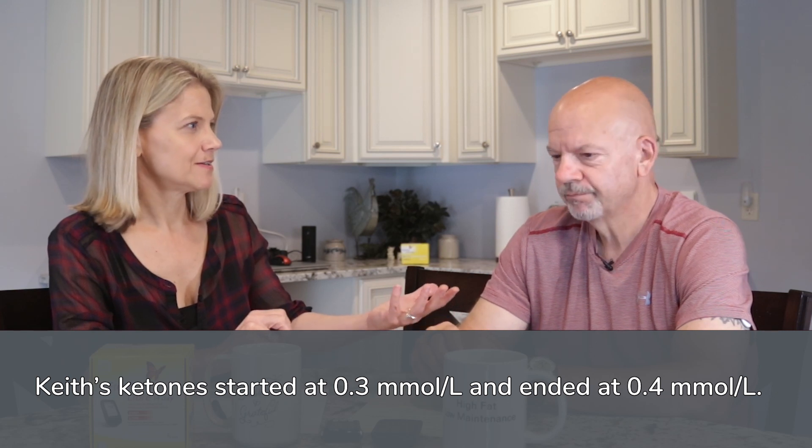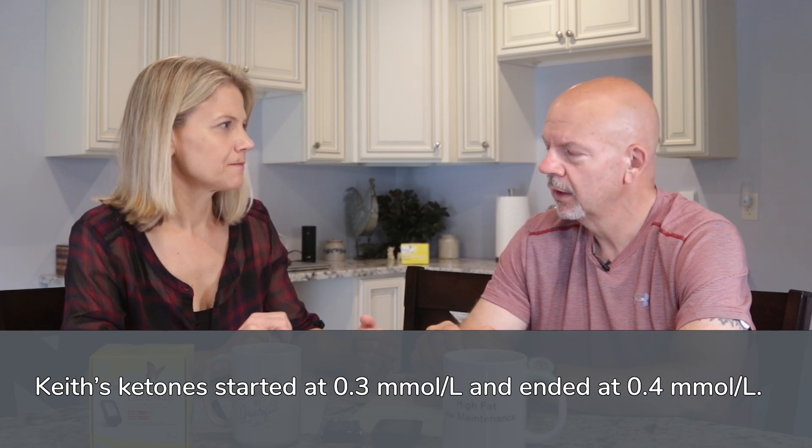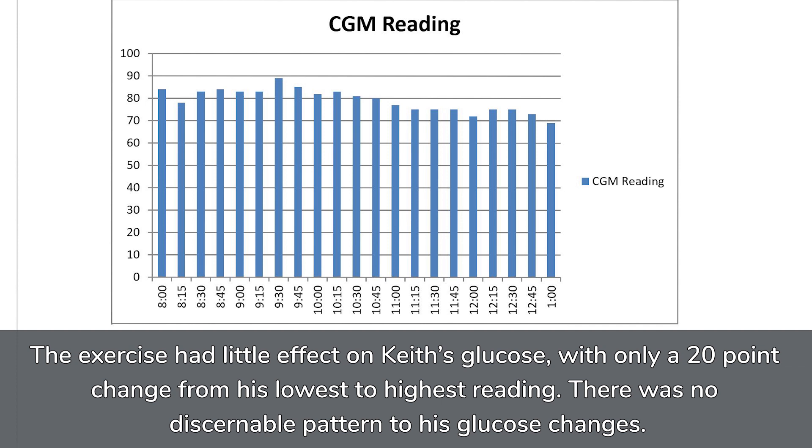And you were in a fasted state — about 12 hours fasted when you started that morning. So my glucose numbers, recording every 15 minutes, showed only about a 20-point difference from low to high, and the low and the high didn't really occur with any kind of pattern. It was just kind of flat throughout that whole period of time. So these short bursts of exercise in a fasted state didn't seem to spike glucose or have a metabolic effect at all.